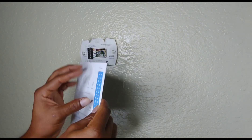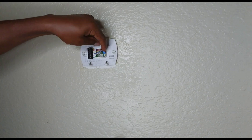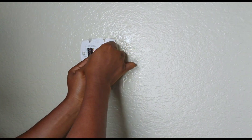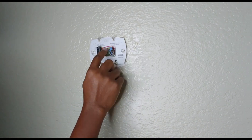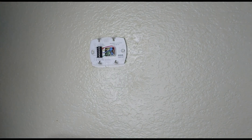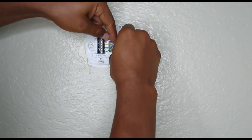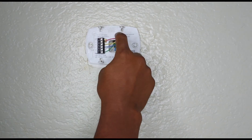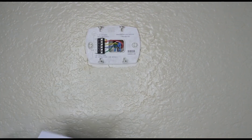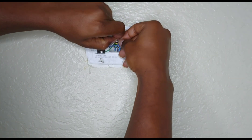In this case, the blue wire is labeled C for common. Then we have yellow for Y, and blue for the C wire. Green goes to G, which stands for ground. Now we're taking the W sticker to label the white wire. We'll do all this labeling before removing the wires from the base. For the red wire, we're using RH because they have both RH and RC, but in this case we don't have the RC part so we'll go with the RH label.